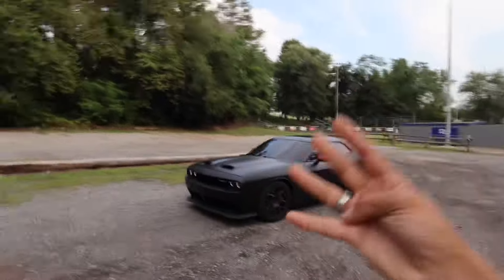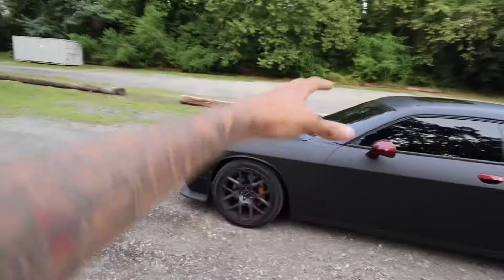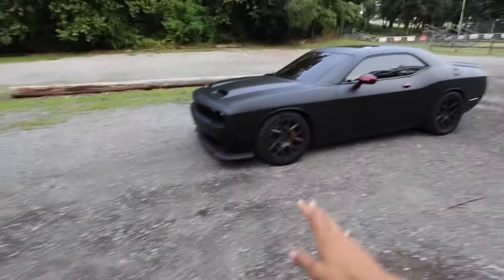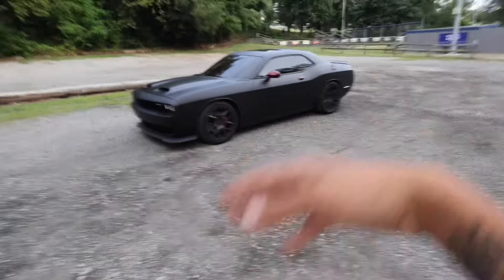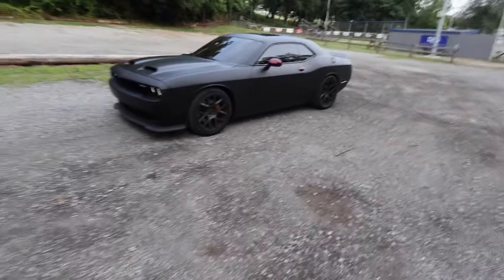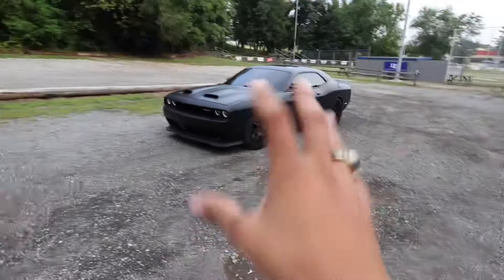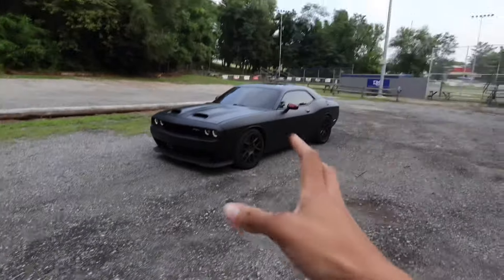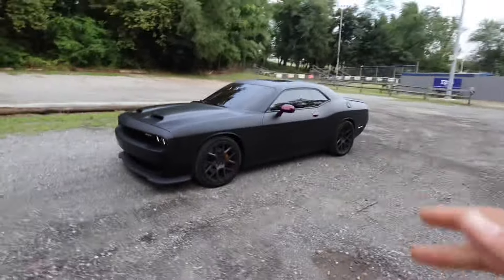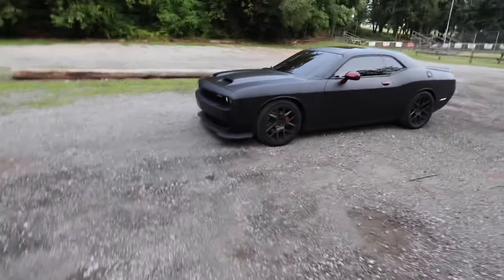Moving on to number four: wheels. I know y'all gonna be like, you're talking about wheels but you haven't got wheels yet — these are my stock wheels. I'm waiting on the wide body kit to get wide body wheels. But if you have a slim body charger or chally and you've got the stock RT-looking wheels, you gotta swap them out. Get you some Hellcat wheels — five stars, wide spokes, double wide spoke — you've got options. Change those stock rims out and get you some Hellcat rims. Black wheels over chrome any day.